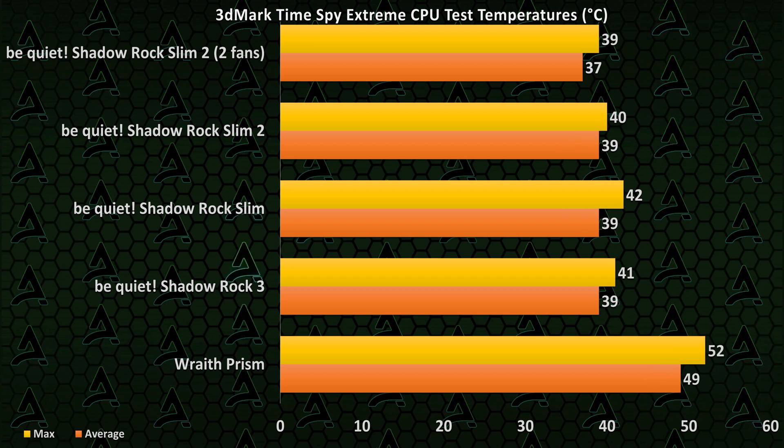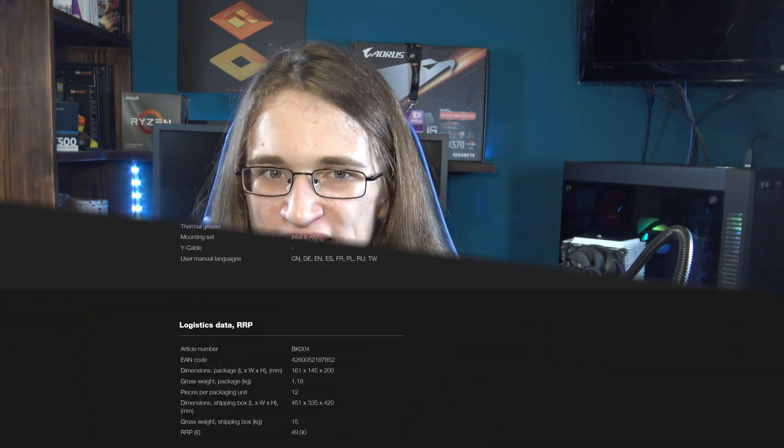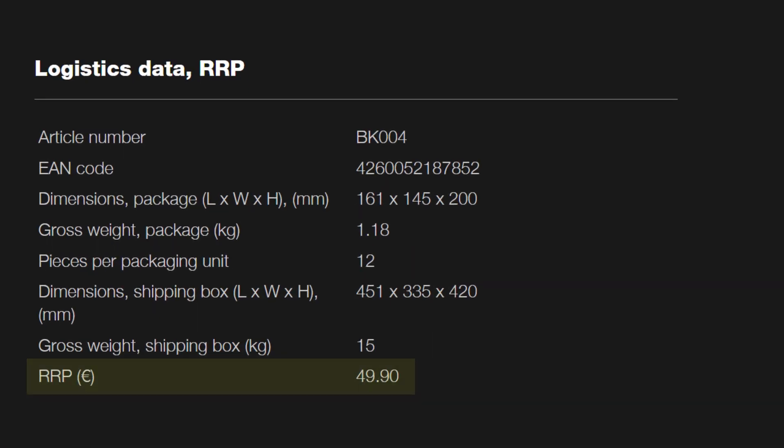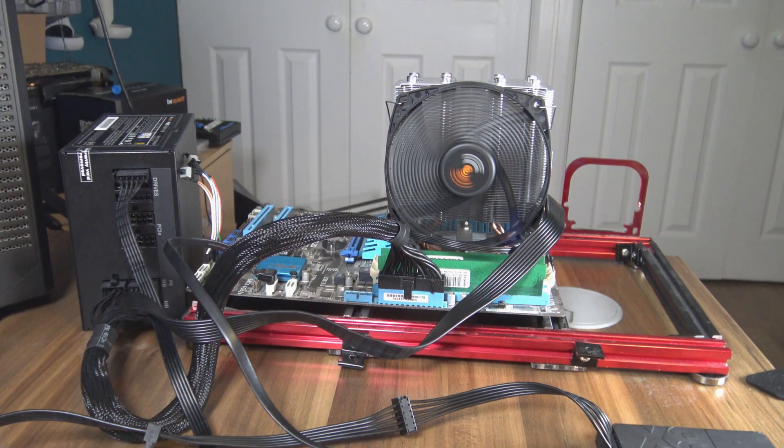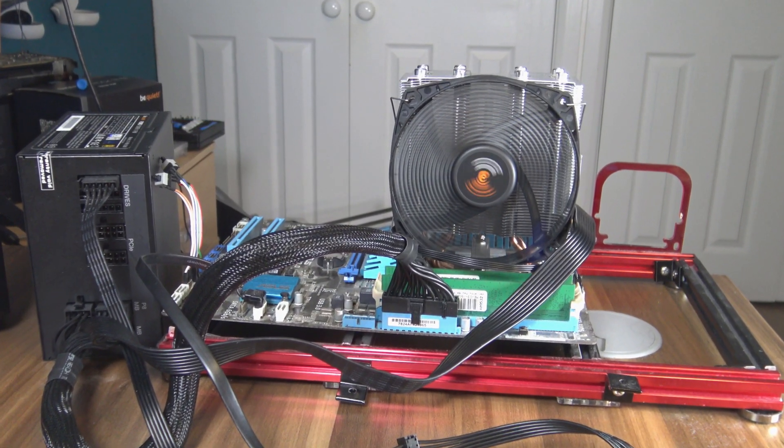Though naturally at a much higher price. And it gets even more exciting when you realize the price — this thing costs just €45.90 or your regional equivalent, just a fast food meal cheaper than the Shadow Rock 3. So that makes it a pretty good value cooler as well. And so far, everything seems to be going this CPU cooler's way.